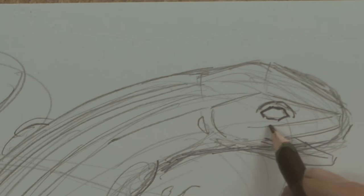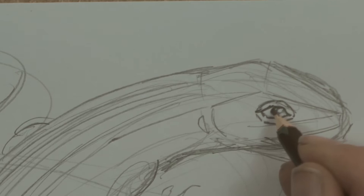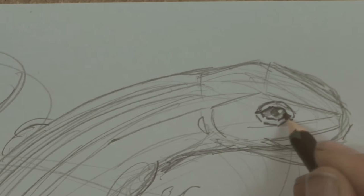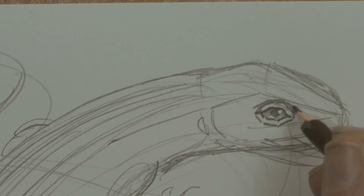I'll probably do the same here, and here we have the eye — I'll put a little white bit there, colour that in, shade most of that in. Above the eye here we've got a bit of shadow.